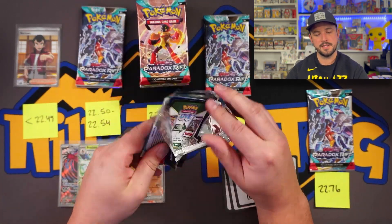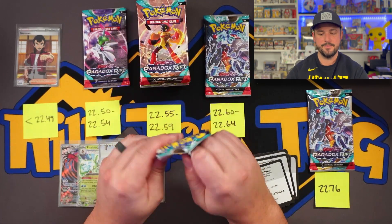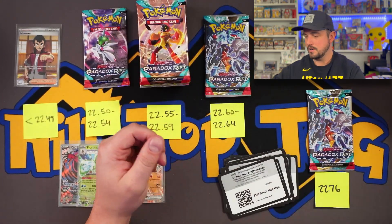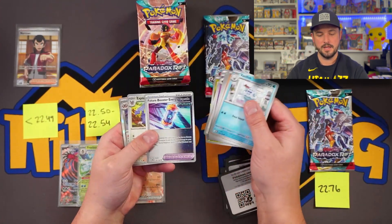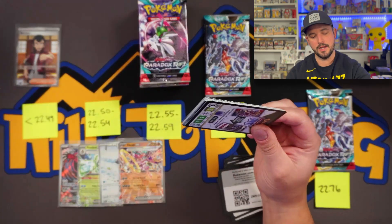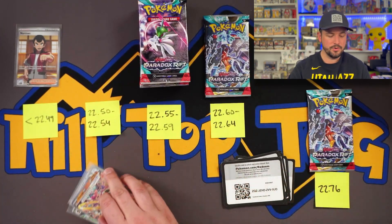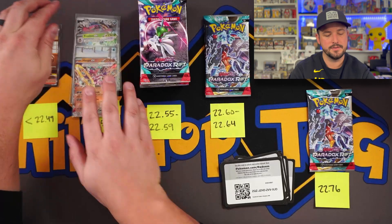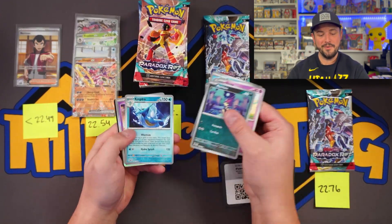We've got three packs left on the second-lightest pile. Still no full arts, no full arts, nothing else out of these packs. So are the full arts on the heavier end? The spread is so tiny on this middle section — it's literally within a tenth of a gram across the whole section where 30 of the packs were hiding. On that lighter section, we got four hits; we have five total now. We should still see five to seven hits out of the rest of these packs.